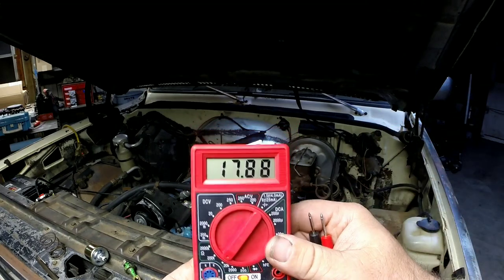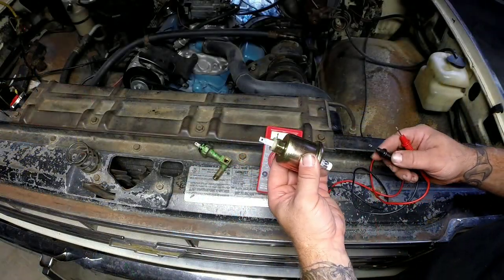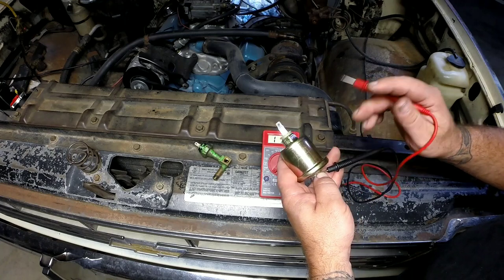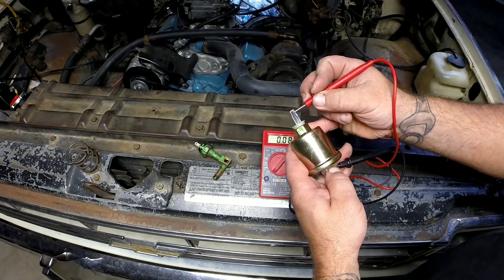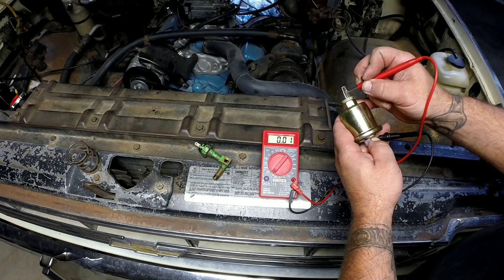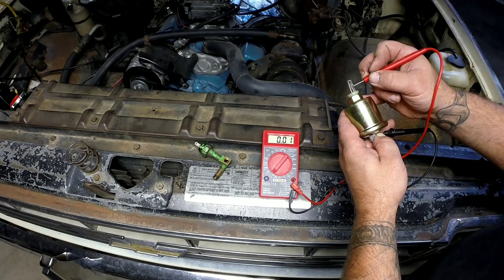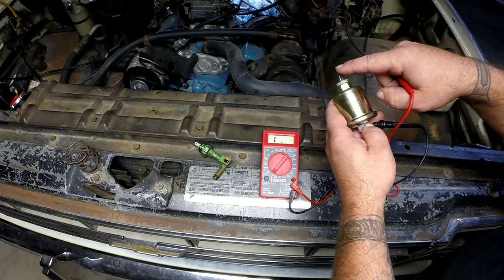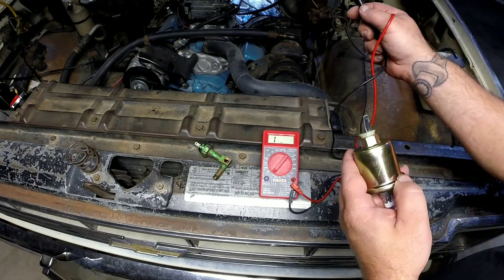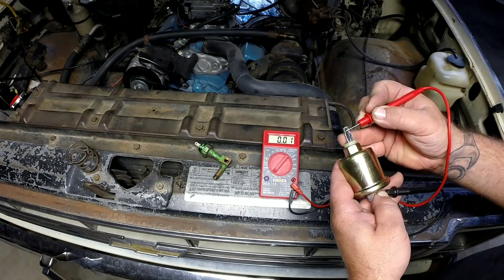Resistance is kind of like a valve or regulator — it slows down the flow of electricity. I've got my new sending unit. I'll take the black test lead to what would be the ground, since this grounds through the engine block, then put the other lead on where the plug connects. We have zero resistance — point zero one — which is pretty much open. That means it's continuously open and you'll get the eight and a half volts straight to ground. If the sending unit in the truck is bad, it'll show a higher reading because there'll be more resistance — that's what I'm suspecting.